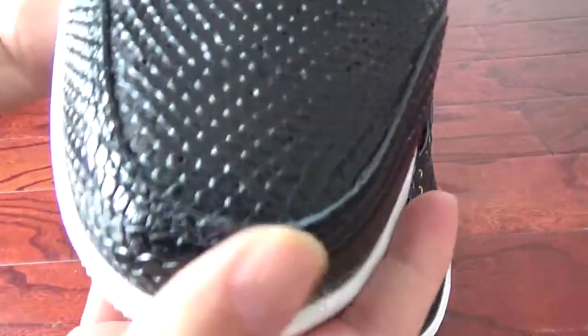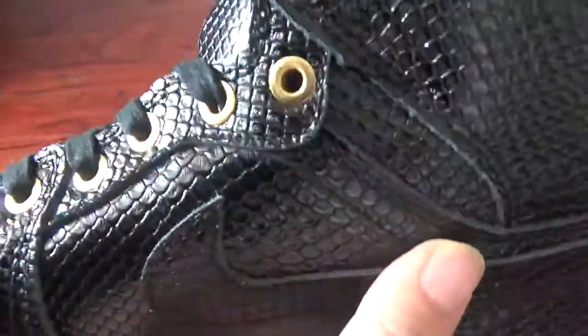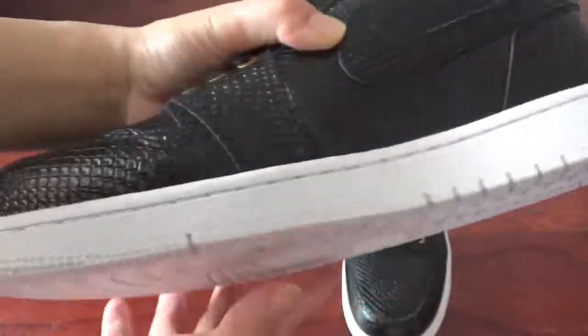Very cool. The toe box leather is very shiny, and here are so many air holes — you can check. This side has the big Nike logo. And the stitching around here is very perfect — you can check the stitching. The workmanship is amazing, and here it is very shiny. And here is the white midsole — very fresh.